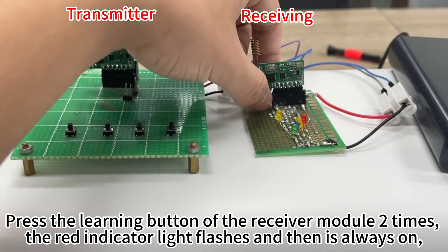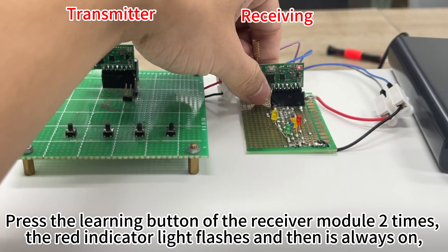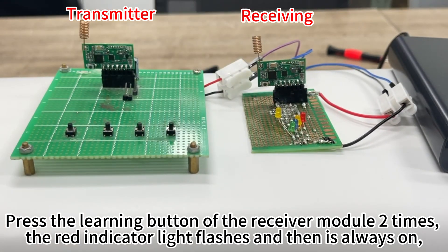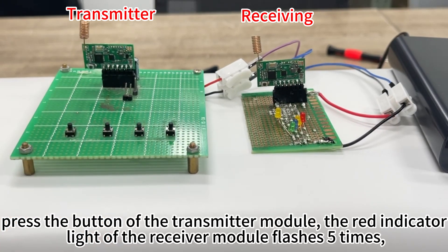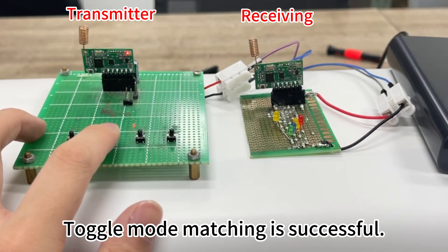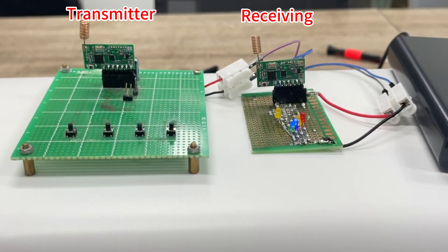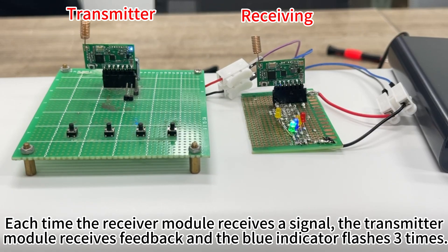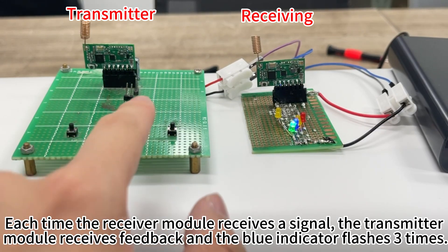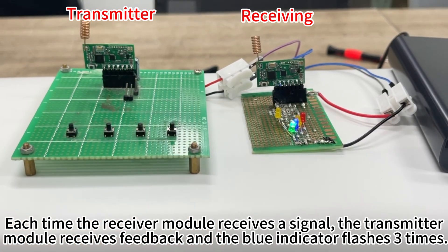Press the learning button of the receiver module 2 times; the red indicator light flashes and then stays on. Press the button of the transmitter module — the red indicator light of the receiver module flashes 2 times. Toggle mode matching is successful. Each time the receiver module receives a signal, the transmitter module receives feedback and the blue indicator flashes 3 times.